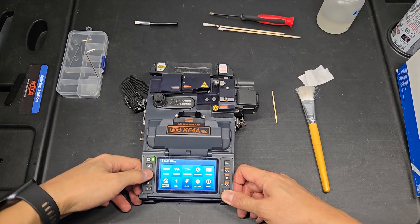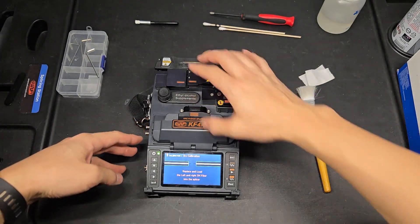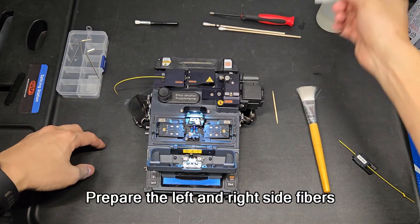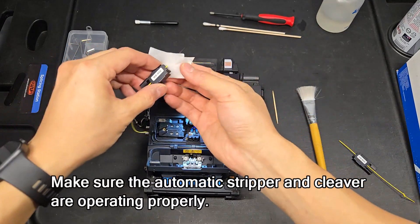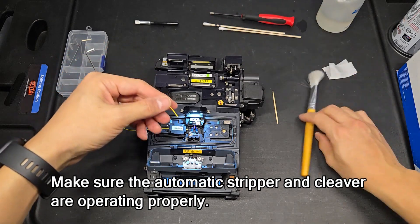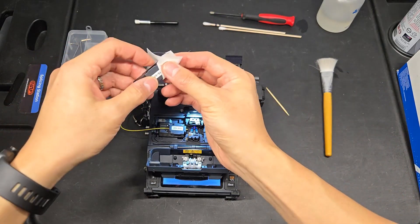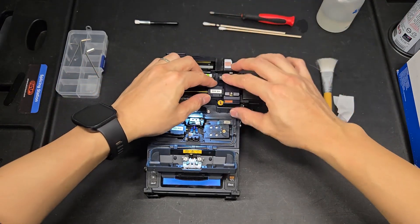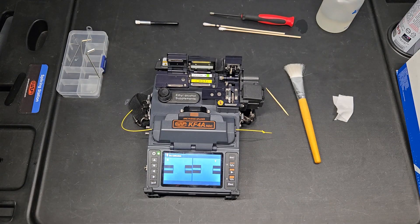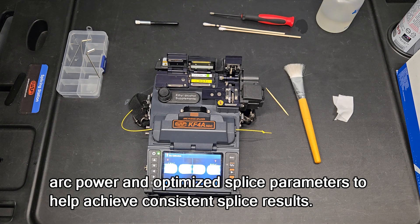Go to the main menu and run arc calibration from the calibration menu. Prepare the left and right side fibers and make sure the automatic stripper and cleaver are operating properly. The arc calibration automatically selects the correct arc power and optimizes splice parameters to help achieve consistent splice results.